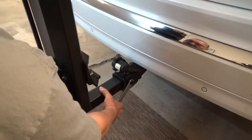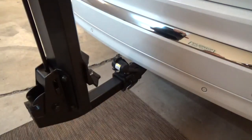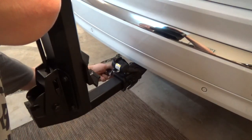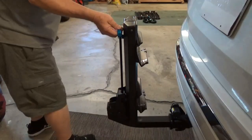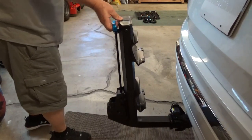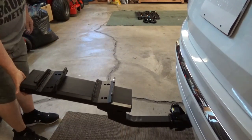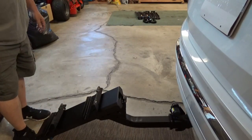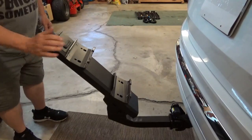Tighten that down nice and tight — you don't really need the lock if it's tight enough, but we'll put it on anyway. There are three locking positions: the stow position, the use position, and the tilted position for when you need to access the tailgate. All three positions lock.